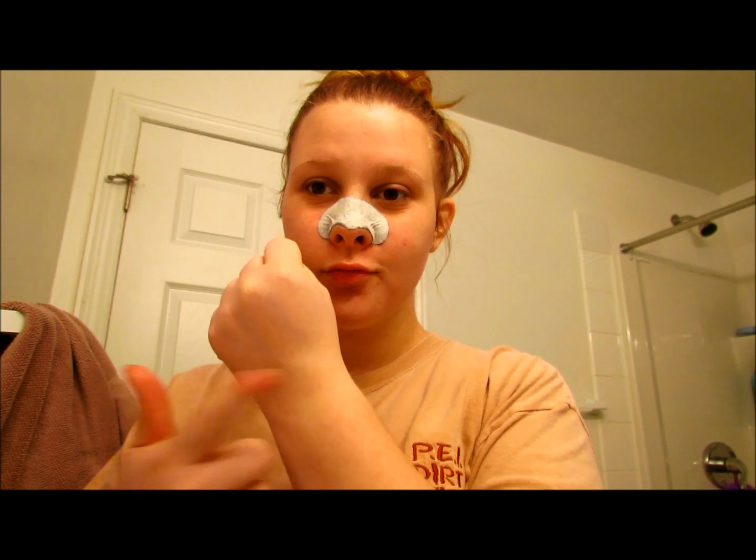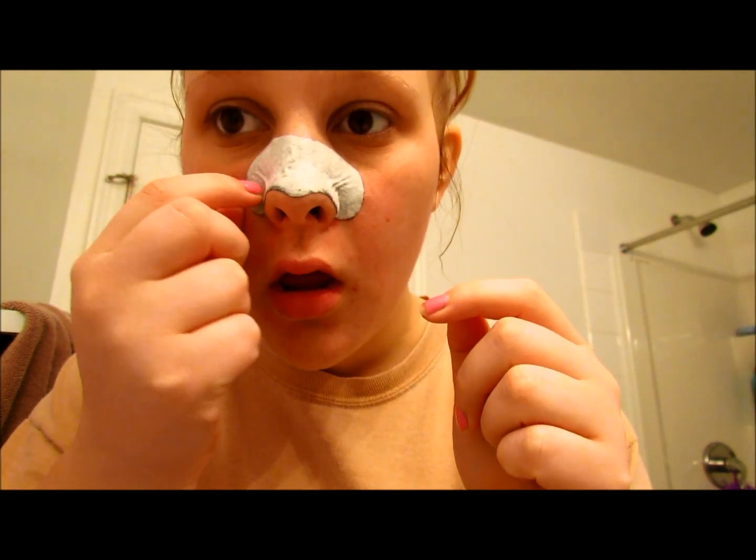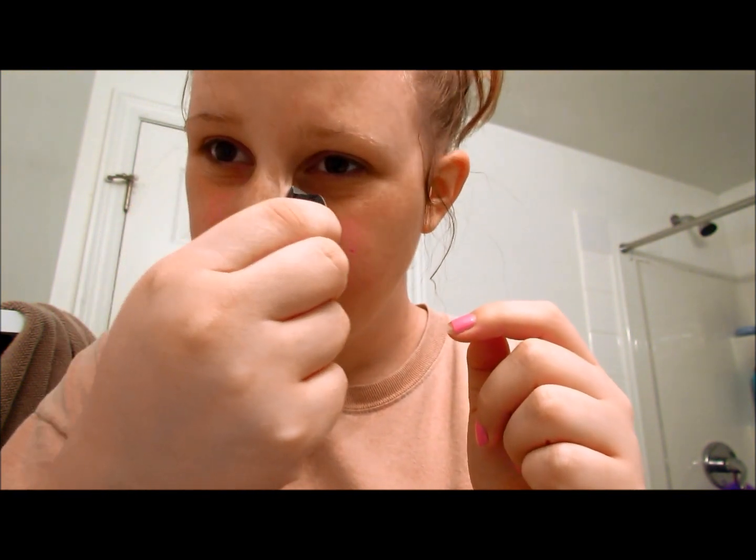After about 15 to 20 minutes you're going to pull off the sebum patch and you'll see that there is a lot of gunk on it. Just throw that in the garbage and then go on to the next step.